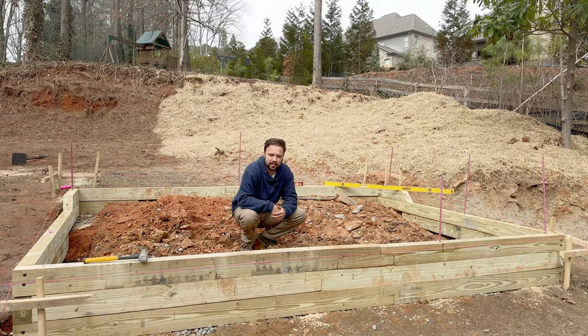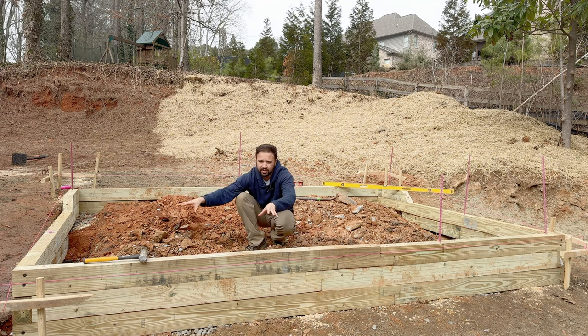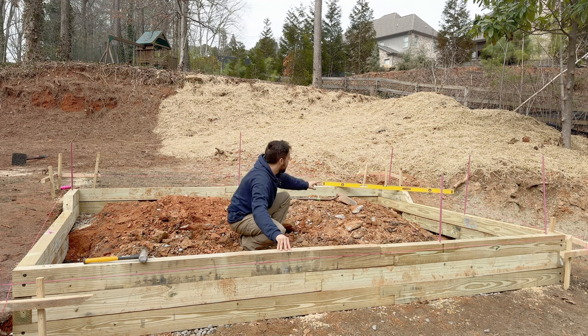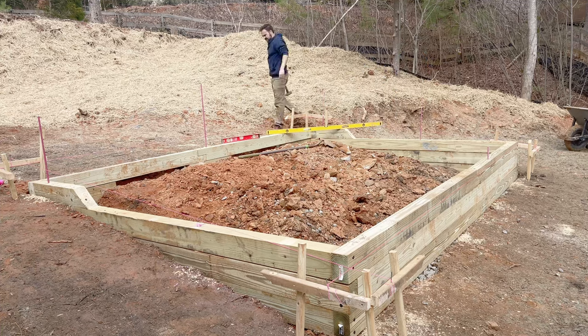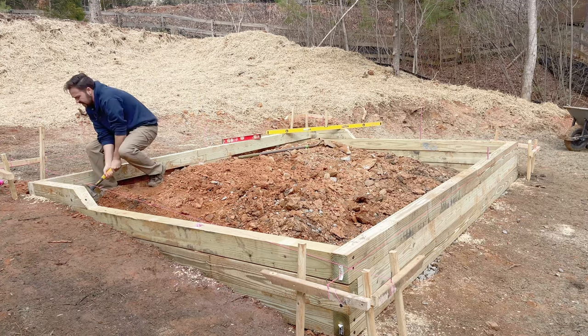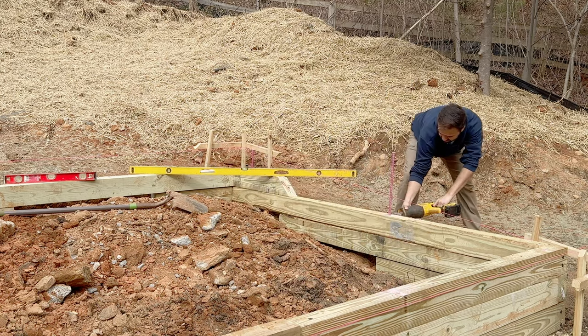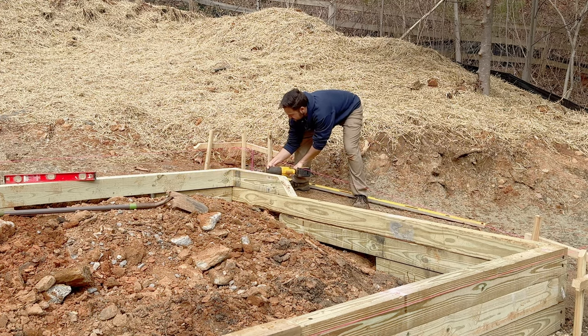And now we have our framing complete — it came out pretty good. The only thing left is to drive down these rebars. I drove three rebars to hold the framing in place while framing around it, and now we'll finish up with one in the back, two along each side, and three just like we had originally. I ended up with three rebars that hit rock and wouldn't go all the way down, so I had to cut them off. As long as the rebars go through all the boards, they should be holding the frame pretty well.